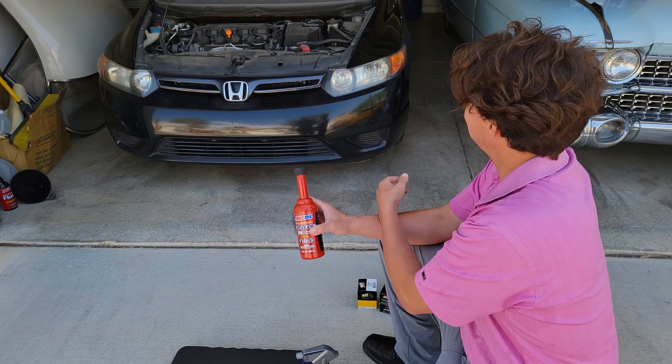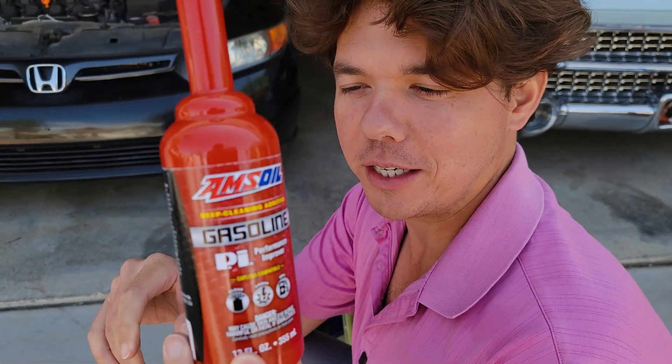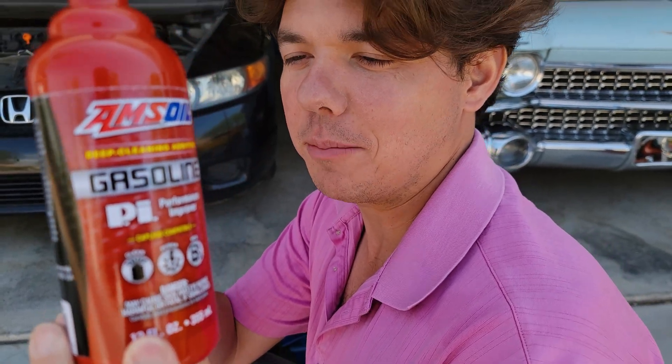Now Aaron's going to start her up and we're going to idle her for 15 minutes. This will clean your valves, injectors, and carbon deposits inside the combustion chamber.